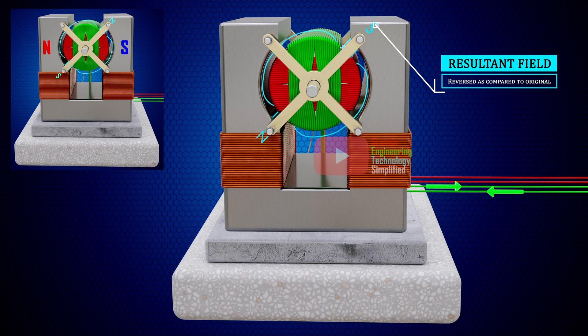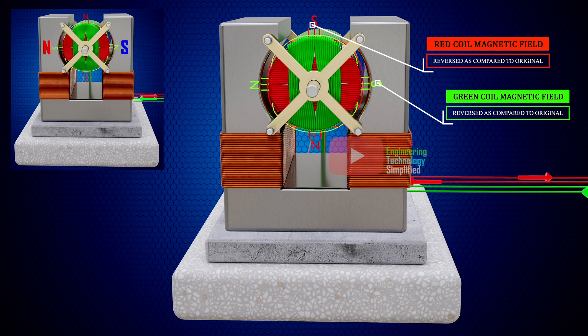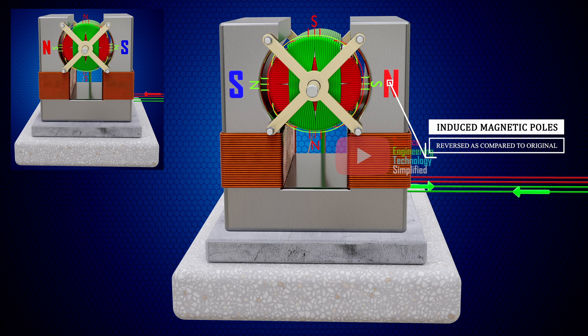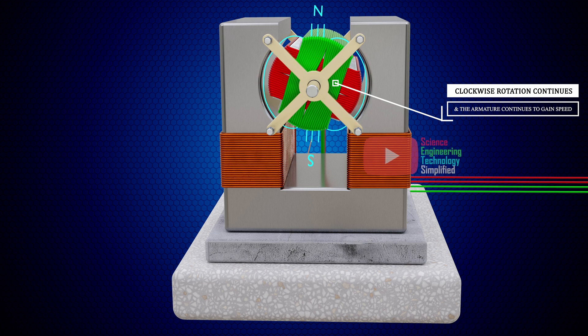When this resultant magnetic field is reversed, we can see that the individual magnetic field of the red coil and the green coil is also reversed. Therefore, the pole pieces of the field magnet, which were magnetized by magnetic induction, will now have opposite polarity. Here also, the attraction between the pole pieces of the field magnet and the resultant magnetic field will try to rotate the armature in the clockwise direction. So the armature will continue to rotate in a clockwise direction and will continue to gain speed.